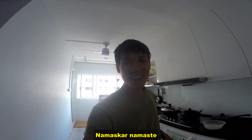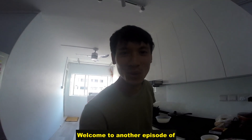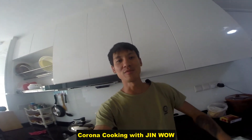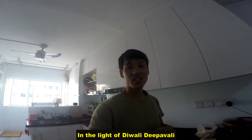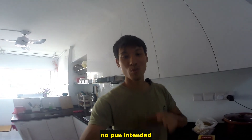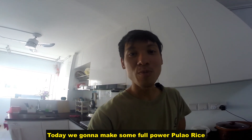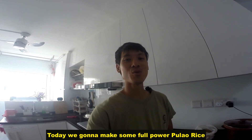Namaskar, namaste, welcome to another episode of Corona Cooking with Jin Wow. So in the light of Diwali — Deepavali — no pun intended. Today we're gonna make some full power pulao rice!